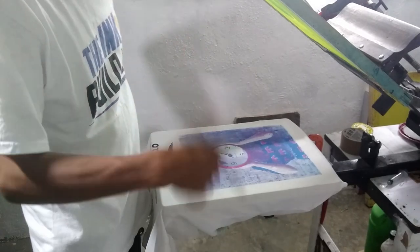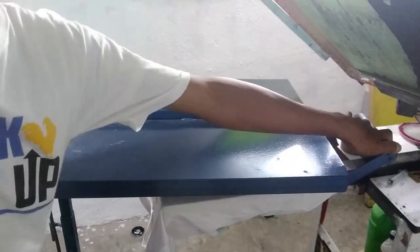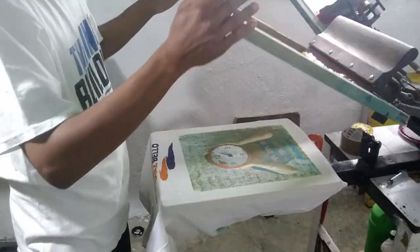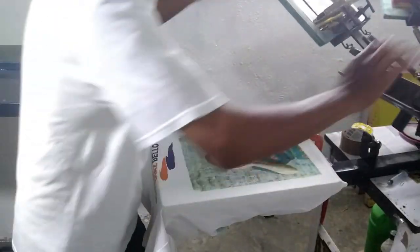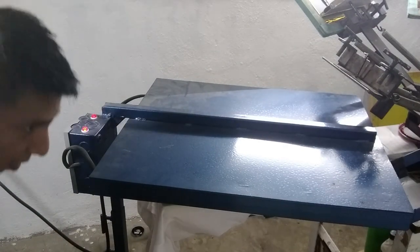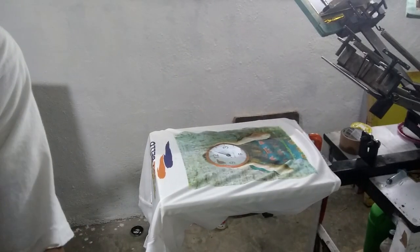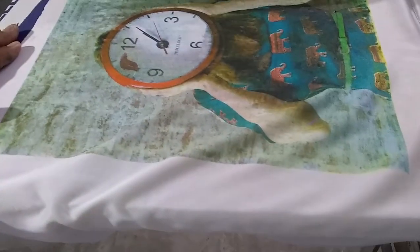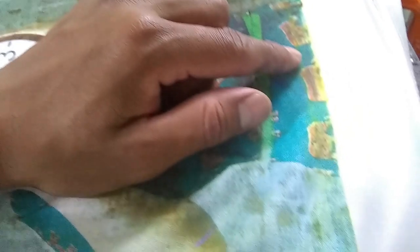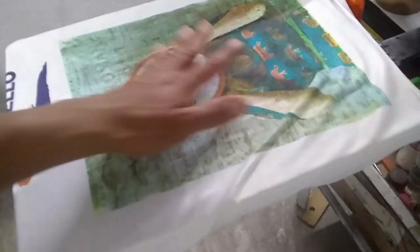I think on my next test I'm going to do it with yellow first — cyan, yellow, magenta, and black. Let's flash this. Hopefully I don't burn this because it's a 100% polyester shirt. As you can tell, it still looks kind of off with the yellow. But compared to the first CMYK print I did, it looks a lot better — you can actually see the entire image. Right now I'm going to make some adjustments and do the yellow first to see how that comes out.